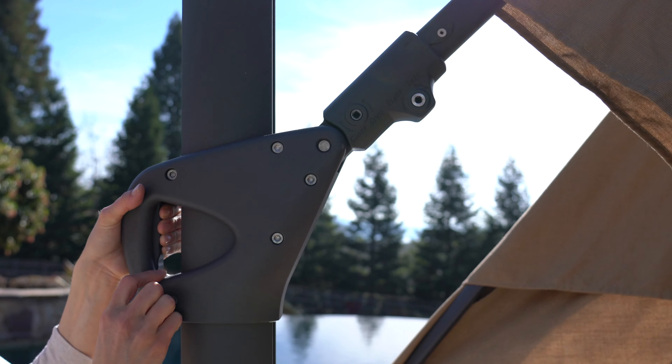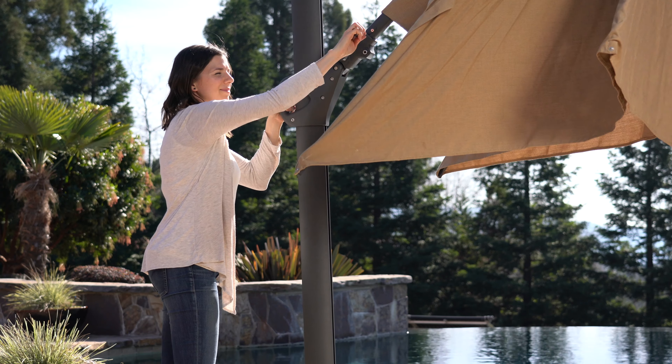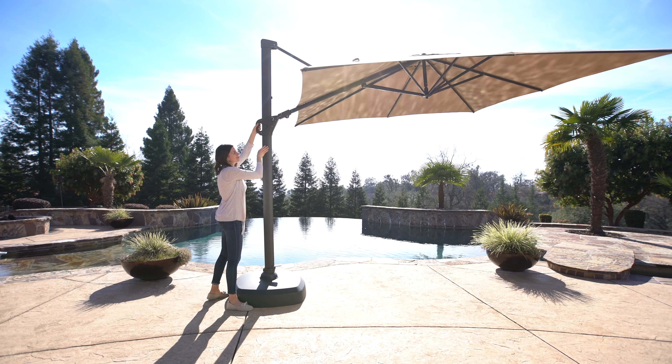To operate the umbrella, move the slider up halfway. Insert the crank into the open and close socket and turn the crank clockwise to fully open the canopy. Once the umbrella is fully open, move the slider up and down to your desired position for the canopy.